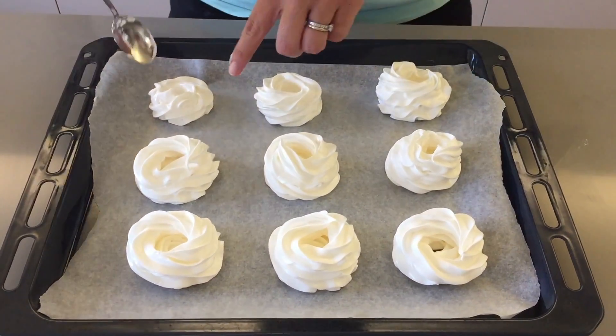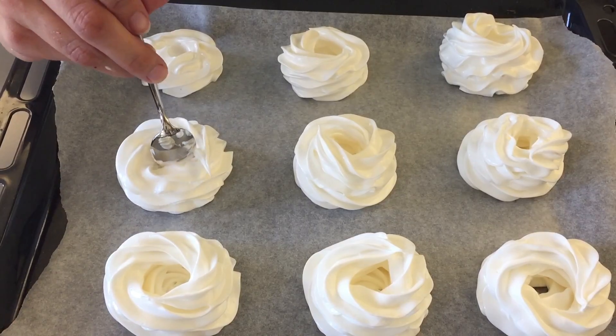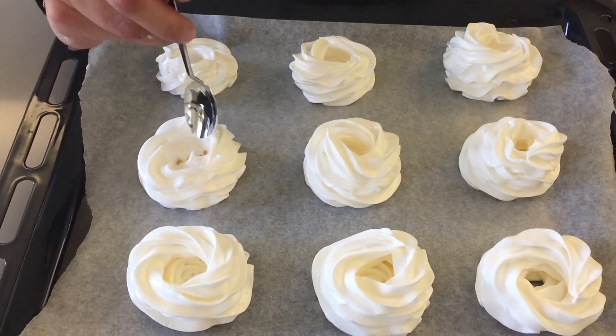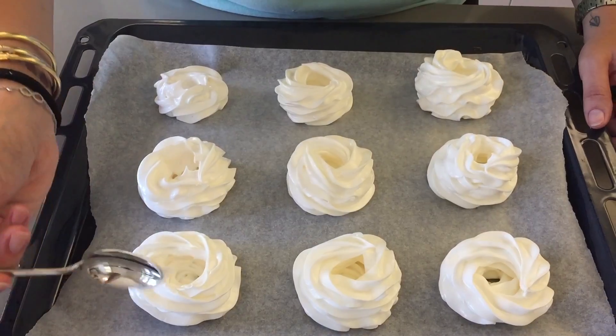Now if in some of them the hole in the middle is a little small, with the back of your spoon you can enlarge it and make a little bigger hole, so that the whipped cream can go in there later. These will have to bake in your preheated oven for an hour and 15 minutes.